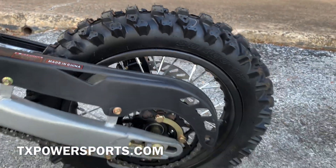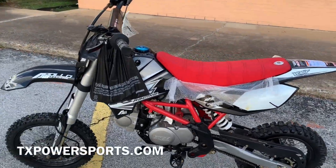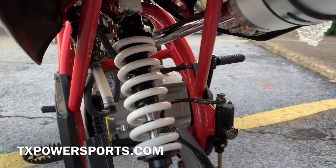You have a 12 inch rim in the back. In the front you have a 14 inch wheel. Seat height on this is around 34 inches. You've got an adjustable rear shock.